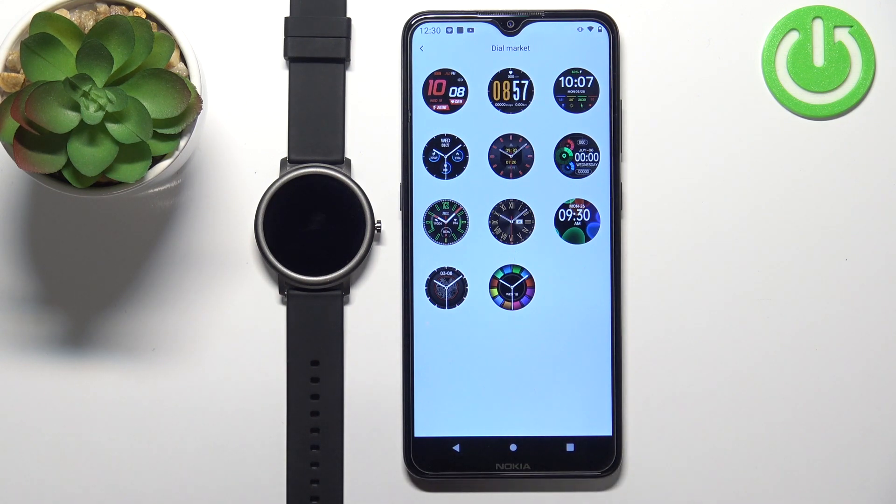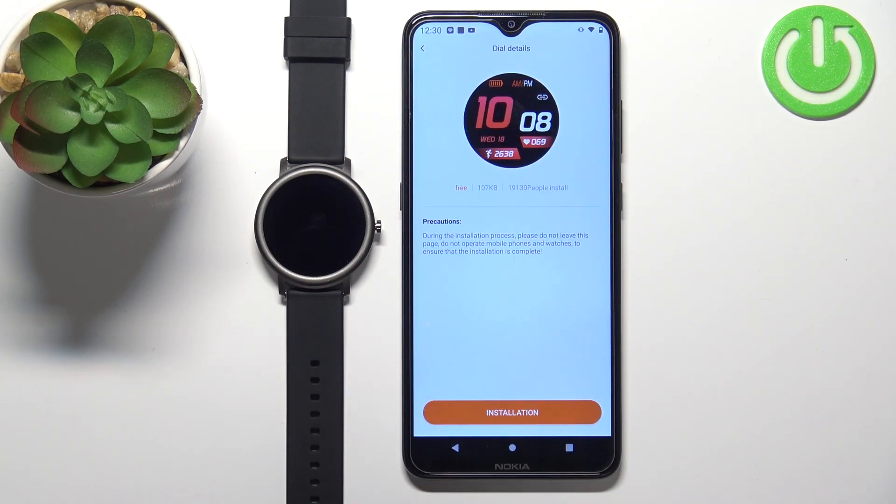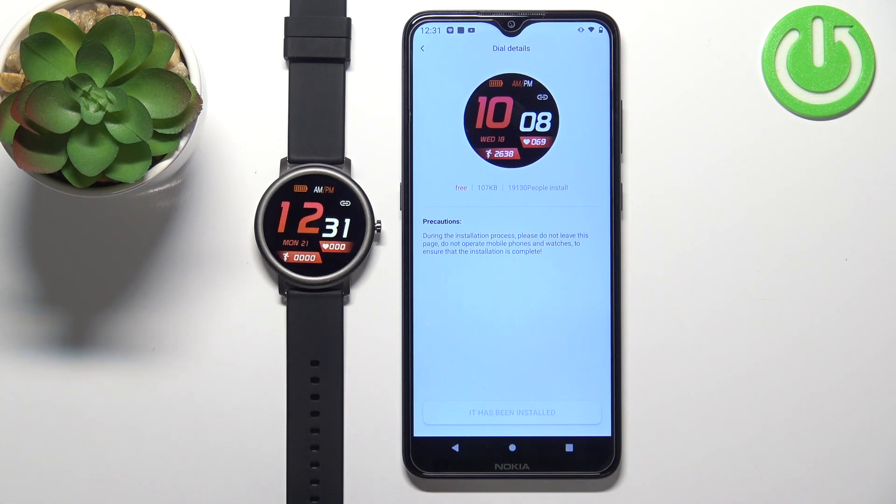Find the watch face you like, tap on it to select it, then tap on download. Then tap on installation and wait. After the watch face is done installing, it's gonna be applied on our watch, as you can see.